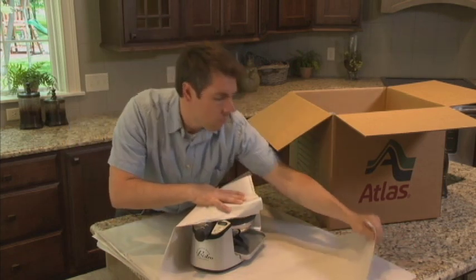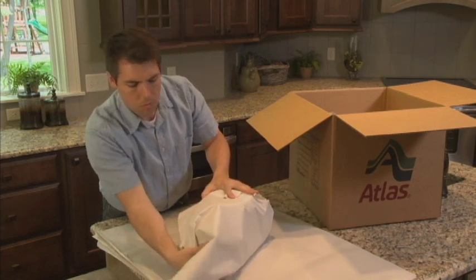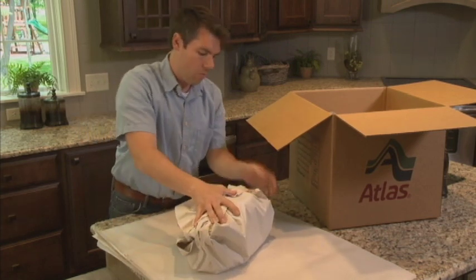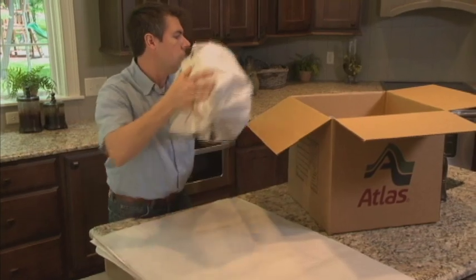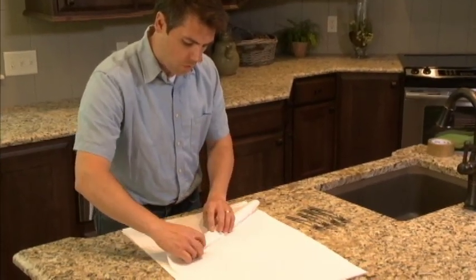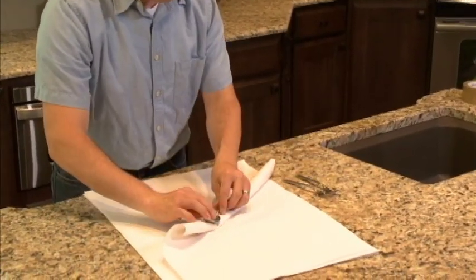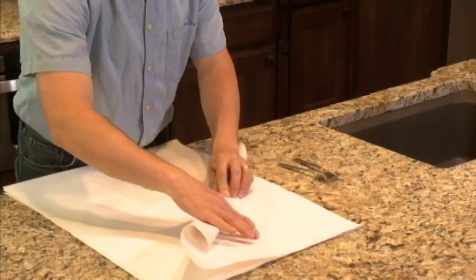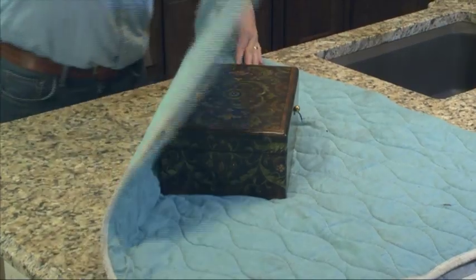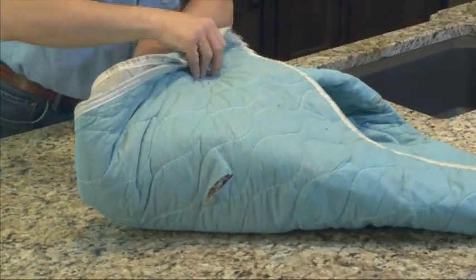Wrap and place small appliances and utensils in sturdy cartons with heavier items on the bottom. If you have silverware, wrap each piece in cloth or low sulfur content paper to prevent tarnishing. Low sulfur paper is available from your Atlas agent. Wrap the silver chest in an old blanket or moving pad to prevent scratching.